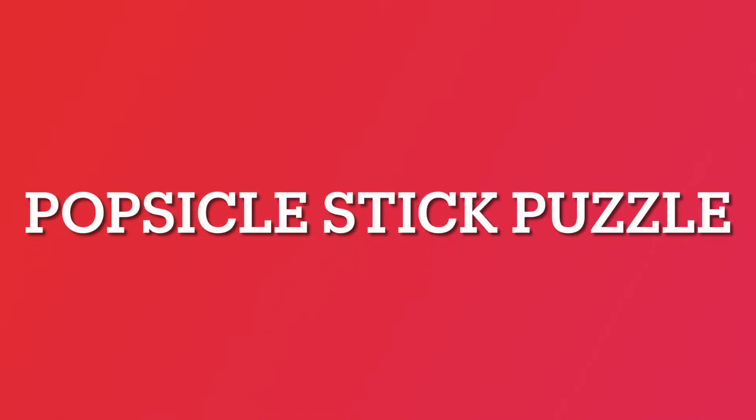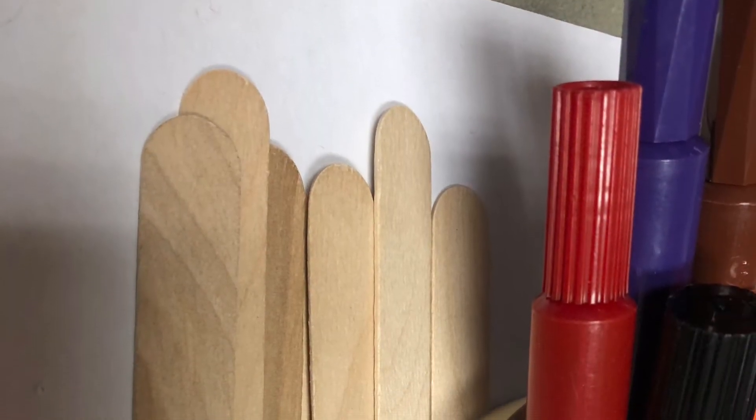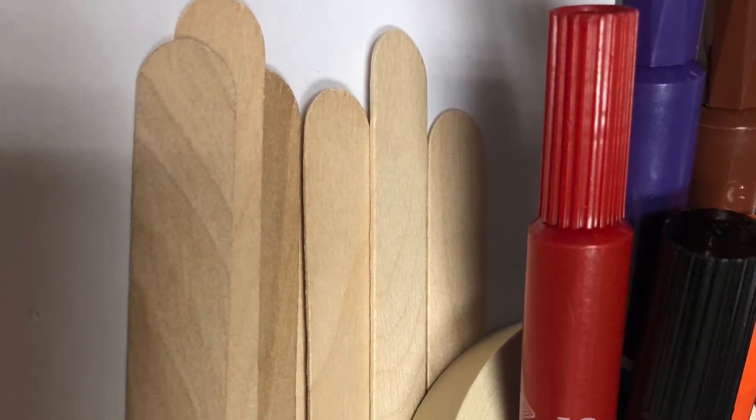Hi everybody and welcome back! I'm Erica the Teen Librarian here at Delmont Gardens and you are going to be participating in our popsicle stick puzzle program. What you're going to get in your bag is popsicle sticks, markers, and tape.